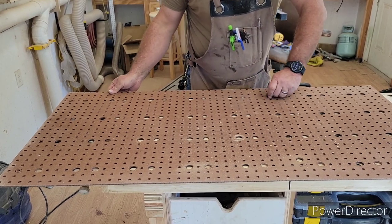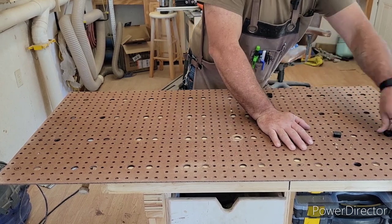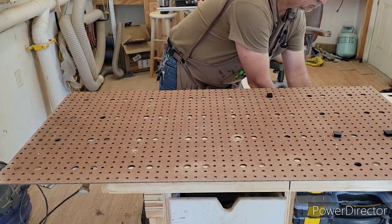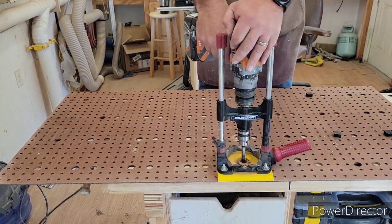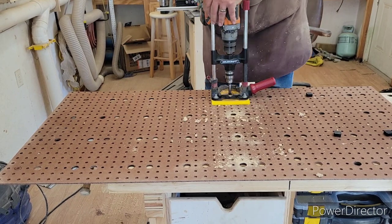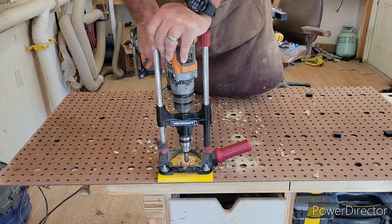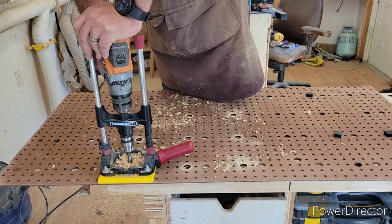My piece of pegboard was only about 48 inches wide but my table is 60 inches wide, so I was unable to reach the last few dog holes with the board screwed in place. However, since I now had equally spaced dog holes drilled, I was able to slide the pegboard over, drop a couple of dogs through the pegboard into the table to lock it, and then use the pegboard to drill the next set of holes with spacing still exactly perfect.